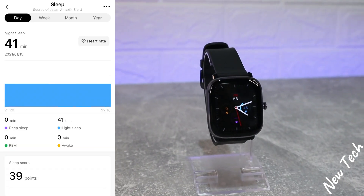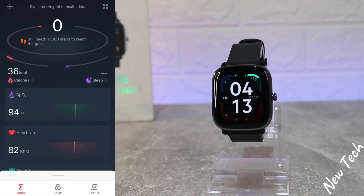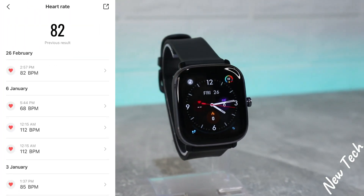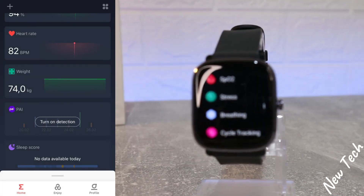We have sleep data as well — deep sleep, light sleep, awake time, total sleep time, and more. We have blood oxygen in the next section with day, week, month, and year statistics. The same goes for heart rate, showing all the heart rate measurements with the timing and date when each was recorded.